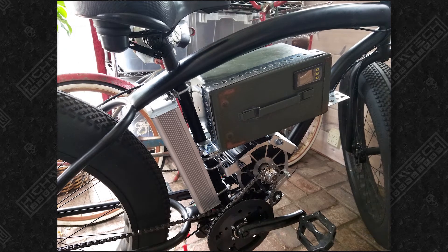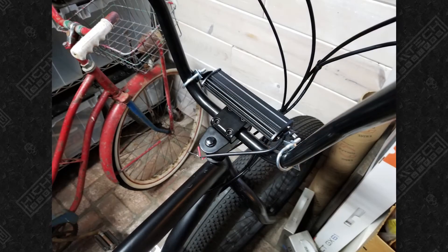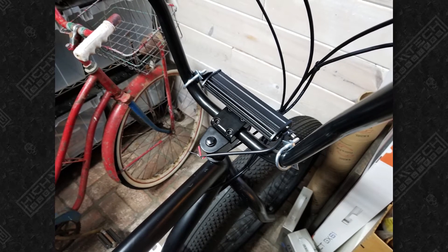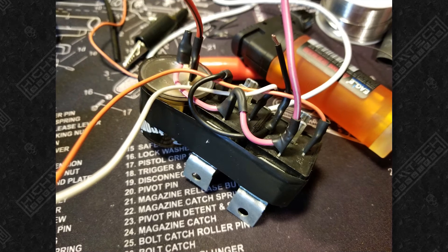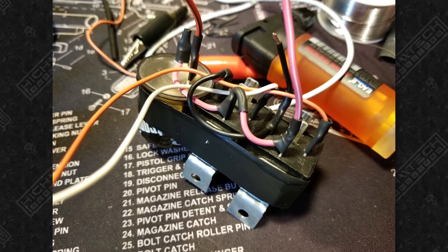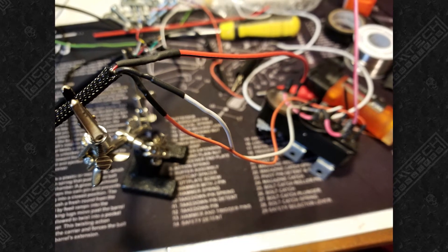I'm bending two steel straps that are going to hold the case down on either side. Yes, this is a lot of steel added to an already very heavy bike. And more U-bolts to mount the front headlight. I made my own switchback circuit by wiring two relays and a flasher together — this was going to make the turn signals blink on and off.